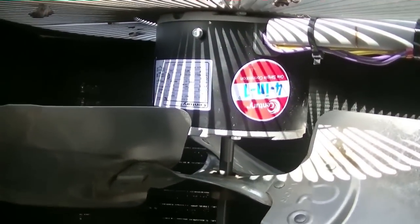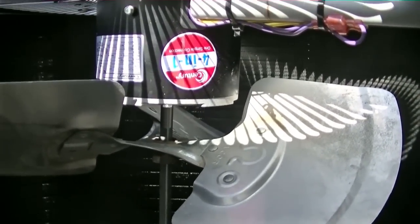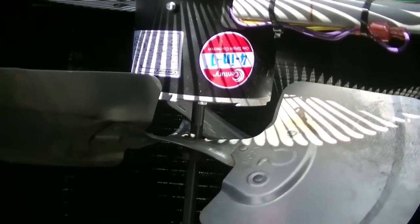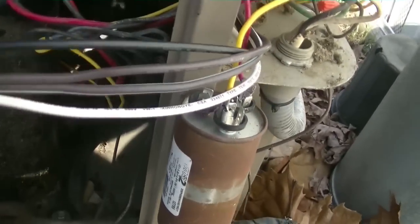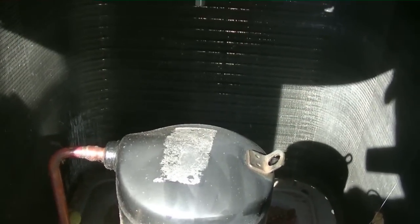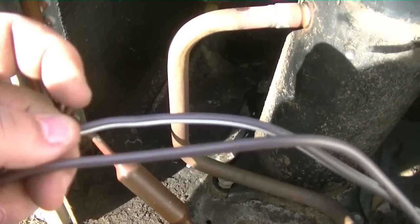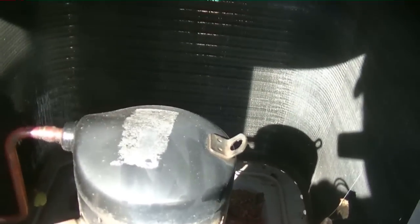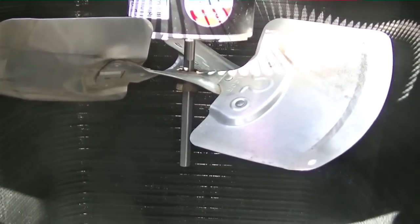We've got our new fan motor in place — it's a Century or AO Smith 4-in-1, my favorite motor. I've never had any trouble with them. I've got all the wires poked out. This unit calls for a 40 on the hermetic side and the fan motor calls for a 7.5, so I'm gonna see if I have a 40 plus 7.5 capacitor. If I do, I'll eliminate the brown wire with the white stripe and use a solid brown. Let me walk to the truck and see if I've got the right capacitor.